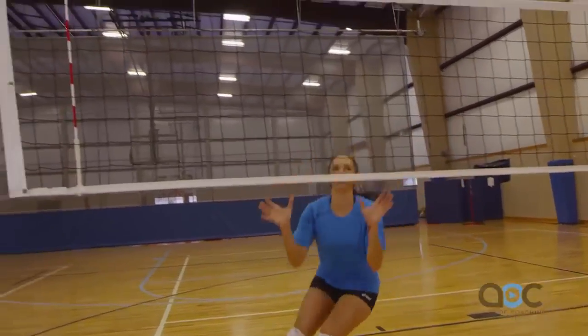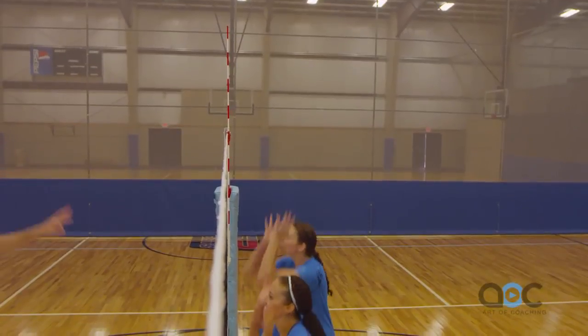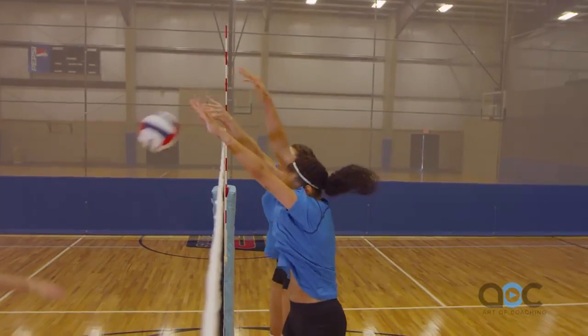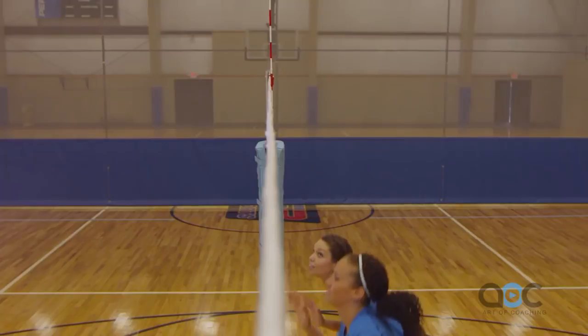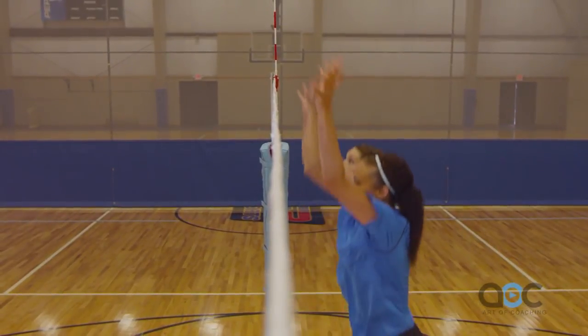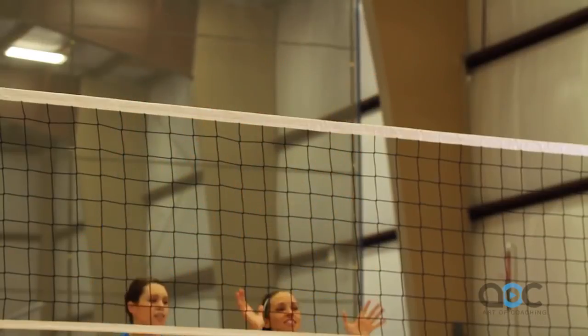The biggest thing in blocking is timing. You've got to jump right after the attacker jumps. You've got to keep your eyes trained on the attacker — one of the common errors is looking at the ball. As soon as you know where the ball is set, you have to key and look at the attacker.